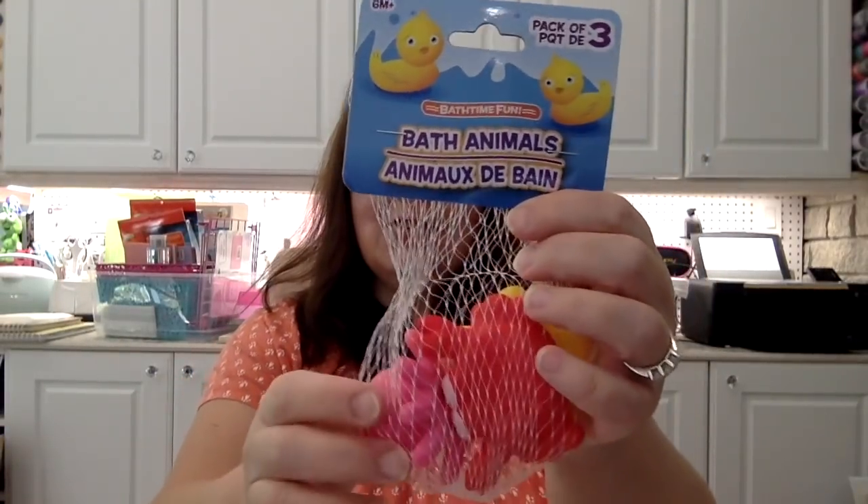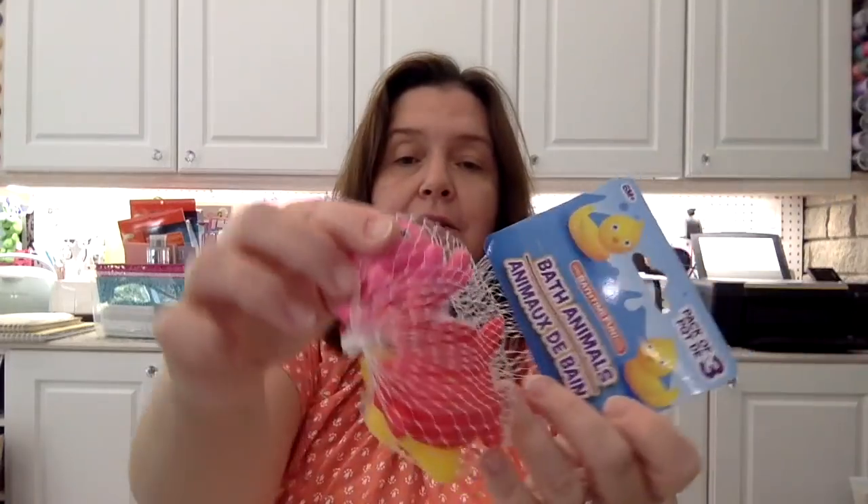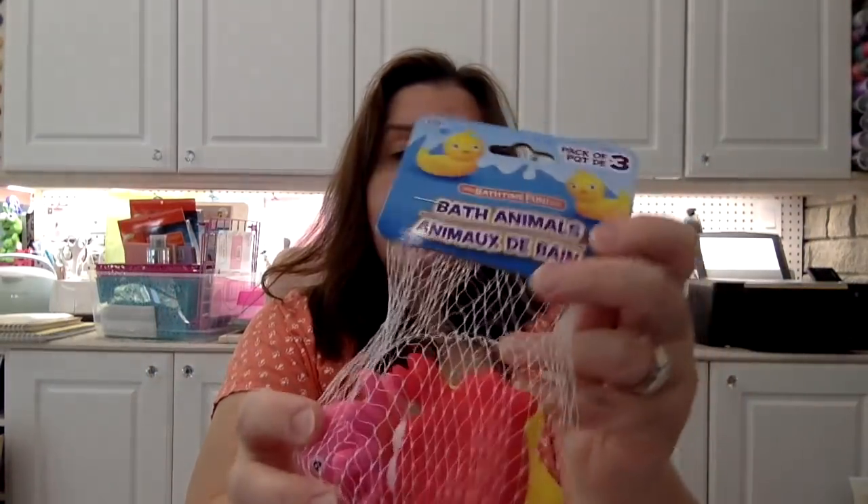I saw these cute little bath toys for kids and I couldn't resist. I really like the crab especially, and I thought it might be cute in some sort of little decorative fairy garden or maybe in a fake aquarium. They're really cute little bath toys for babies or younger people. You get a pack of three — the little octopus, starfish, and the crab.